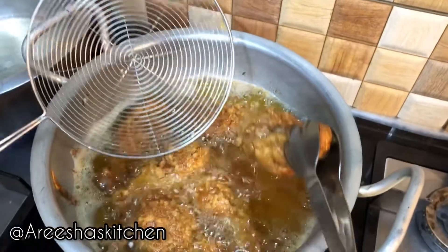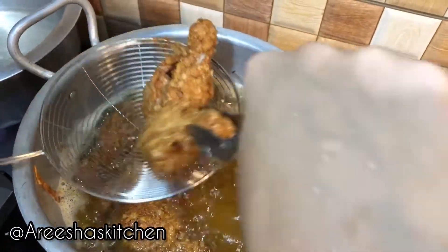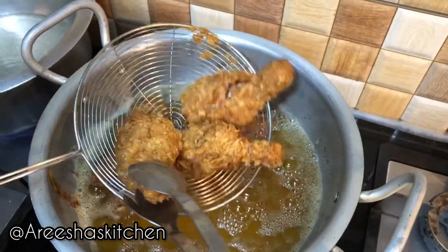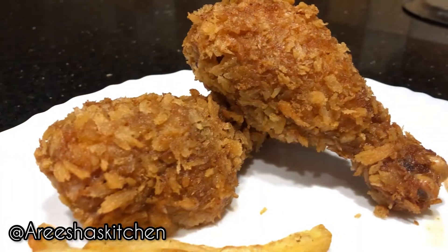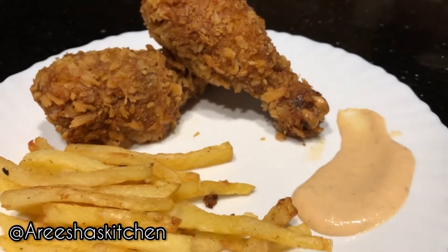Let it cook for another seven minutes and our chicken is done. I served my chicken with some fries and sauce. Don't forget to subscribe to my YouTube channel and make sure to like and comment on my video — take care, bye!